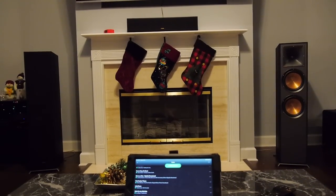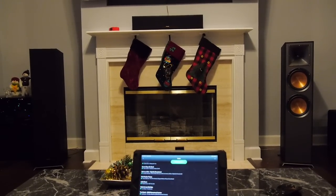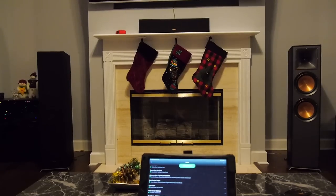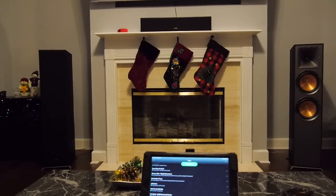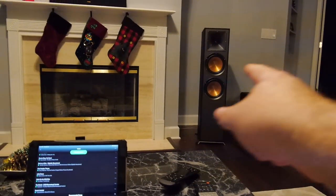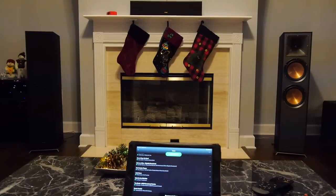Another super easy track to dial things in is 'Bird on a Wire,' the remastered version from Jennifer Warnes — vocals are just like they're standing in the room, and you can hear every little subtle detail of the instruments. What you do from here as far as bass, treble, and any other processing is personal taste. But this process allows you to physically get the room, your listening position, and the speakers in the best position to work with whatever you now throw at it. Now you can add in a sub and dial in the bass to whatever volume you want.